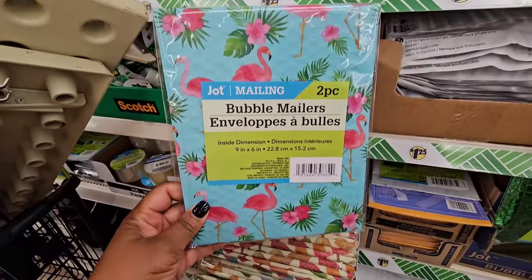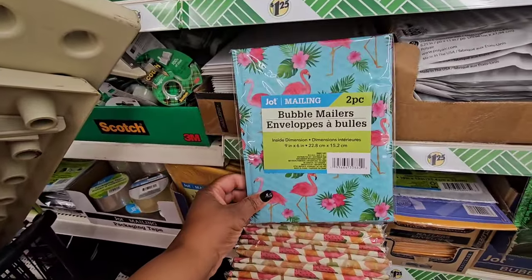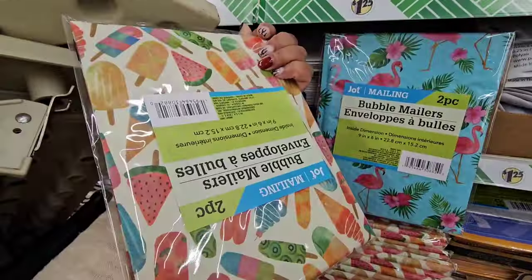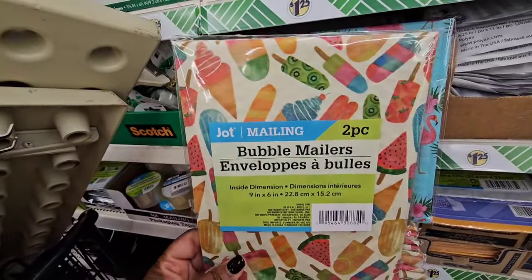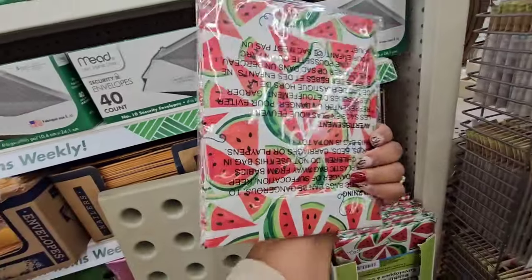Two-pack bubble mailers are back with some new prints for this year — you get two, from Jot, measuring nine by six inches. They have beautiful flamingos, ice cream cones, ice pops, and watermelons. The ice cream and pops are similar to last year but definitely new for this summer — be on the lookout!